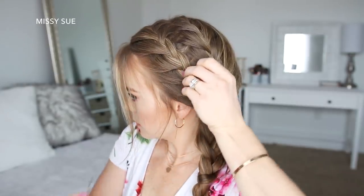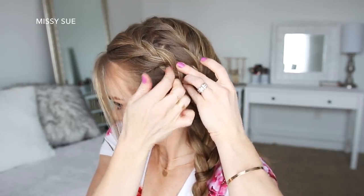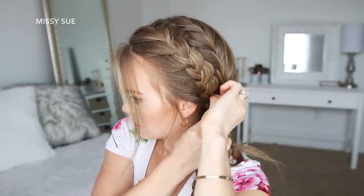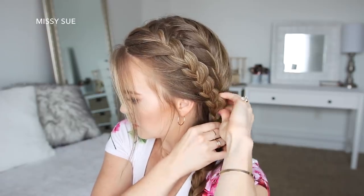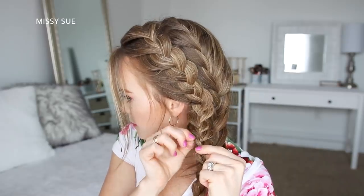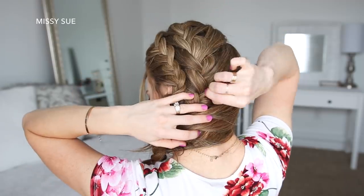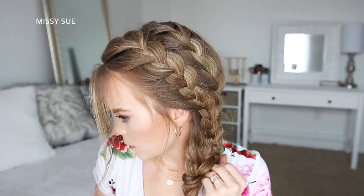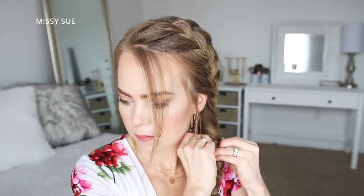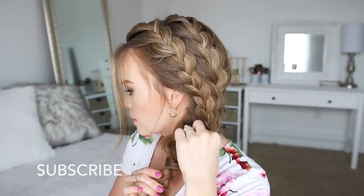I'm going to slide in some bobby pins along the front braid to pin it against my head. Once both braids are done, I'm going to go back pulling on the edges as well as the looped pieces in the braids to make them wider. Then I'm going to take the end of the first braid, wrap it around the bottom of the back braid, and pin it underneath with a bobby pin. Then I'll pull on the edges of the back braid to make it wider and more full.